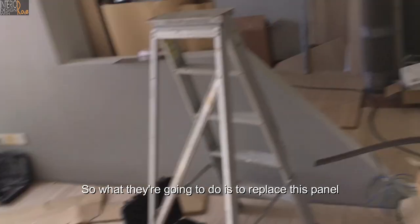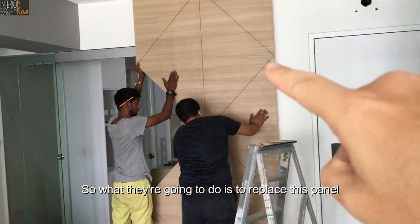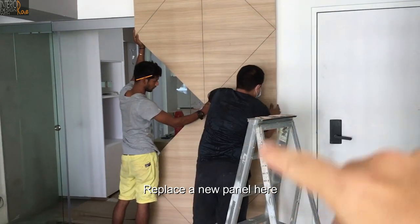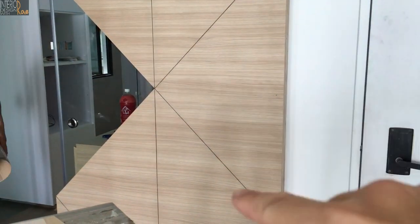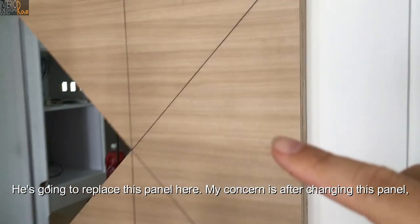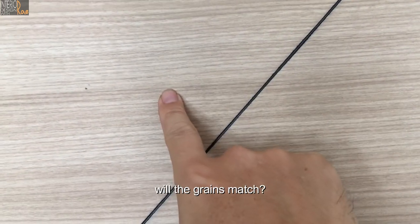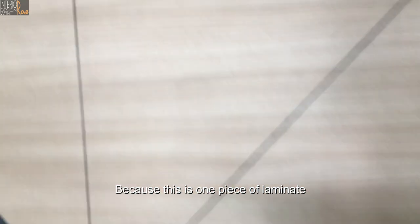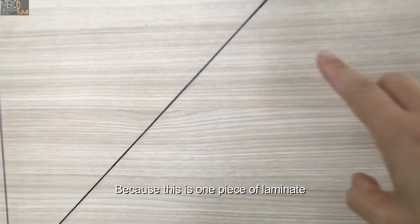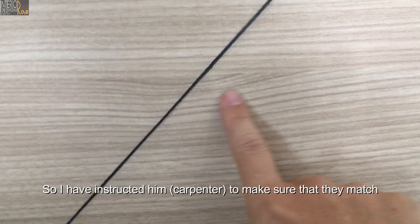So what they're going to do is replace this panel — replace the new panel here. This is going to change this panel here. My concern is, after changing this panel, will the green match? This is one piece of laminate, so whether the green will match. I've instructed him to make sure that they match.